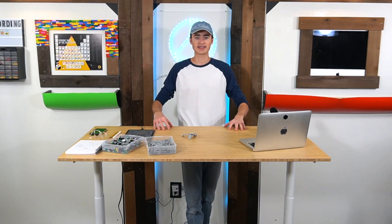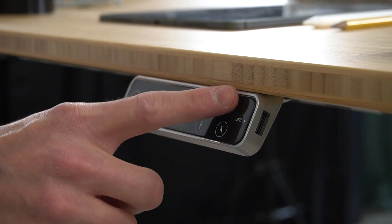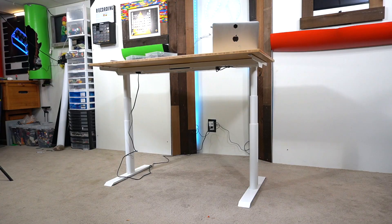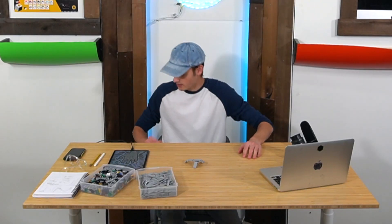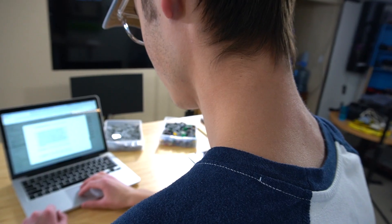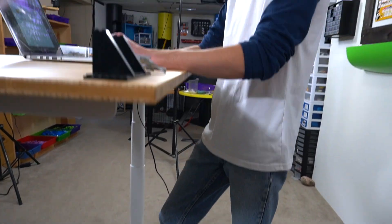This crazy cool desk is the FlexiSpot Kana Pro Bamboo Standing Desk EC8. What makes it really cool is that it can do this — it's completely height adjustable. If I want to use it as a sitting desk, I can adjust it to where I want to be. I used to edit sitting down a lot and I've been getting a lot of neck pain, so that's the reason I wanted to switch to something like this.